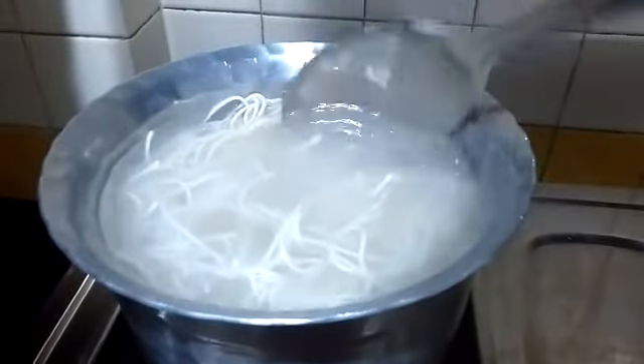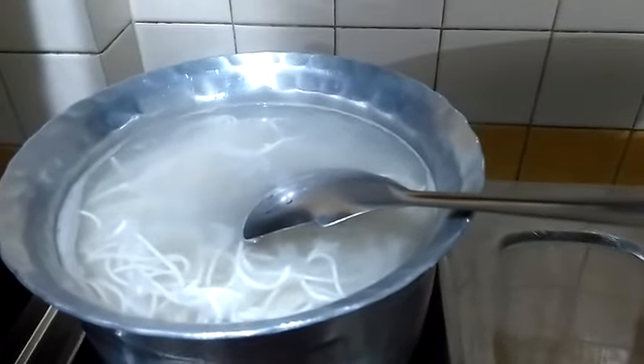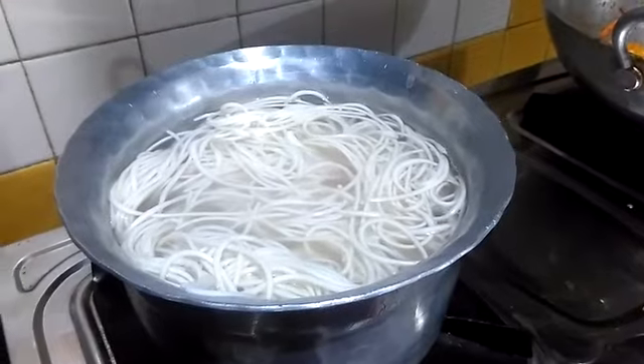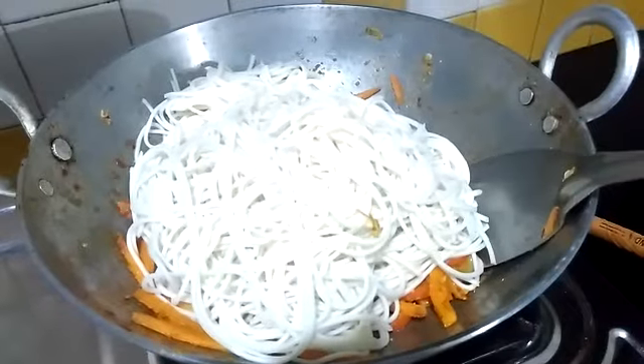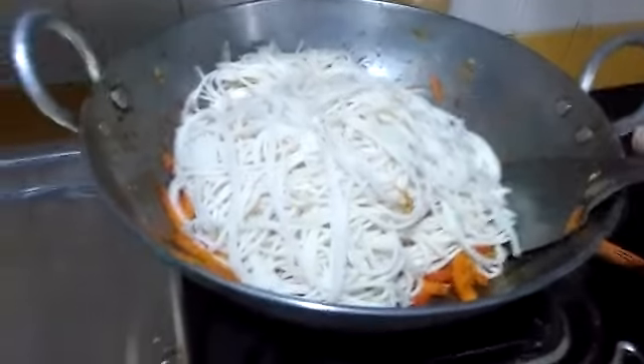I'm just now waiting for the noodles to come to a boil — boiling them with hot water. Once they're done, I'm going to add them to the veggies. My noodles are now done, so I'll cut off the heat and add them to the veggies.